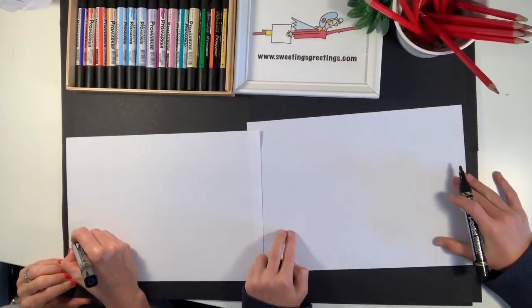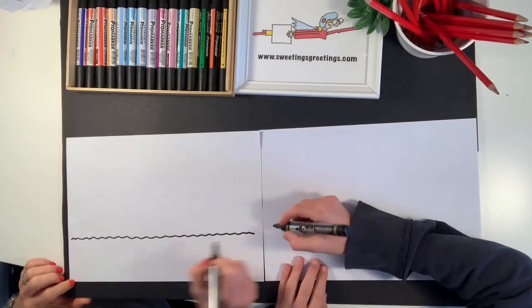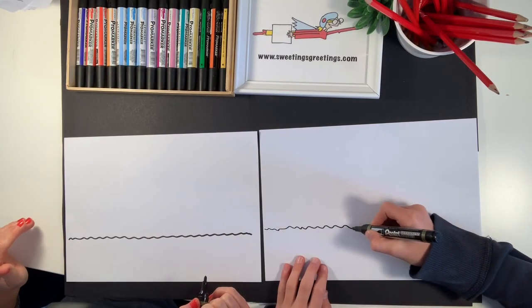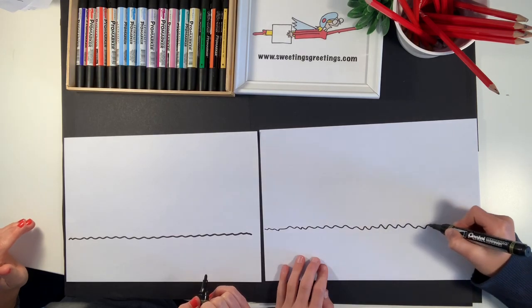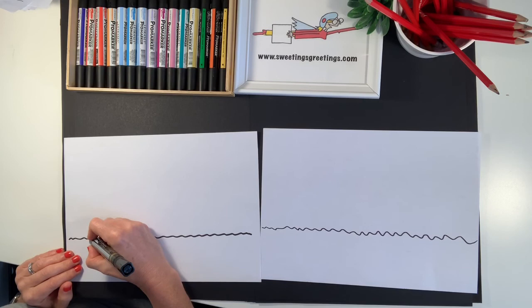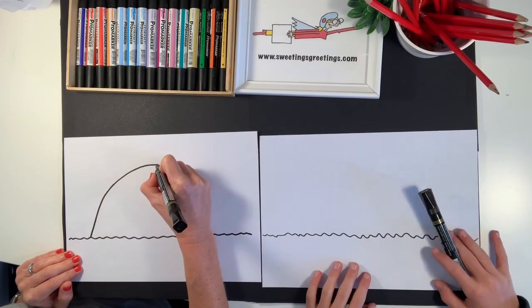Start our picture by doing the surface of the pond. It's less than halfway down your page and it's just a wibbly wobbly line from one side to the other. Now we're going to do the shark's body rising up out of this pond, and it's going to be in a lovely smooth curve.